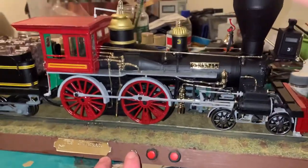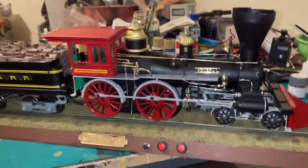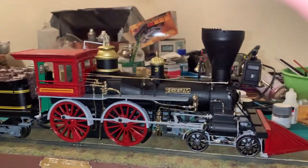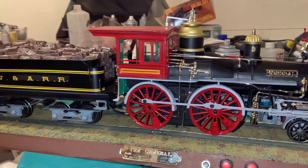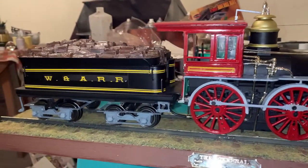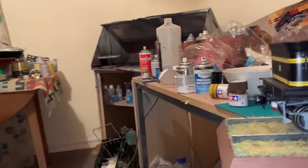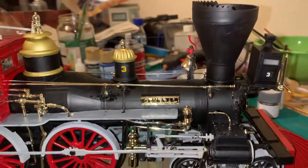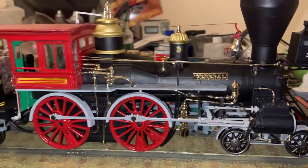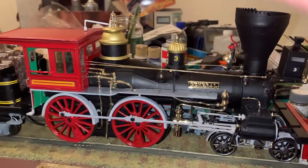I'll give you a little blast to give you a clue. So here's the first one. And the second one is to go with the DeLorean.